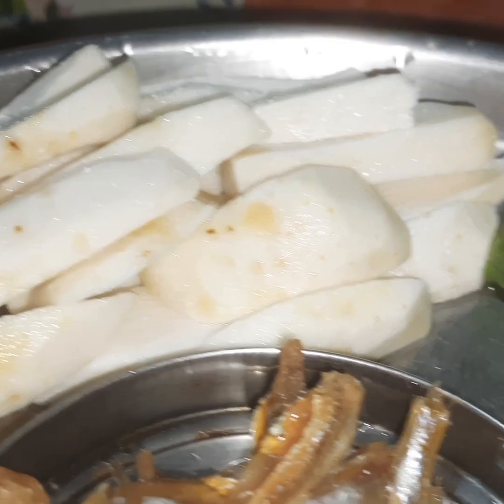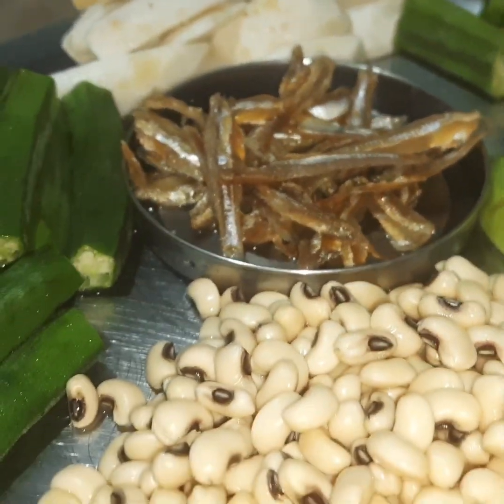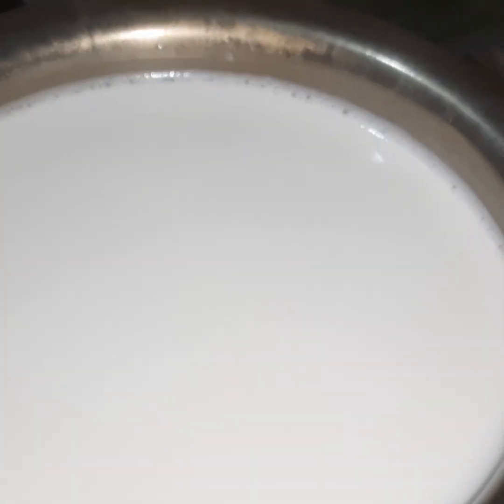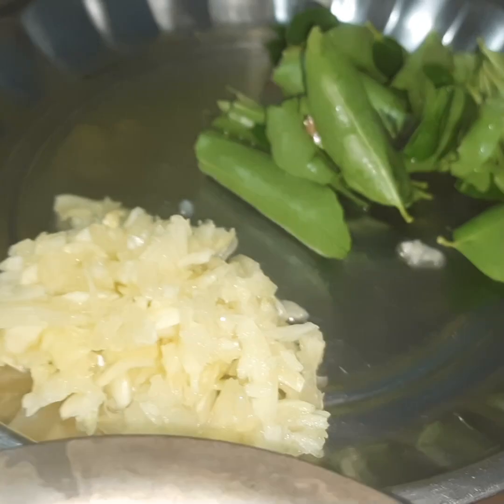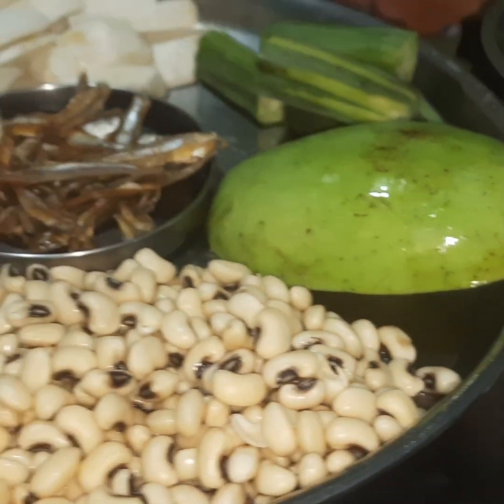We have to add a little salt. We are adding some salt. Add 2 vengayas, 3 thakas and 3 thakas.